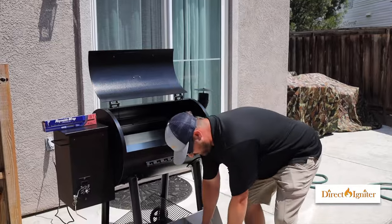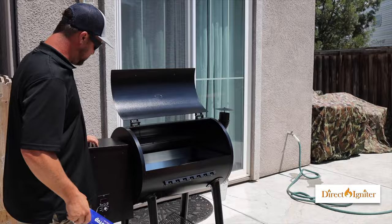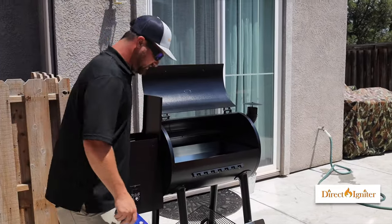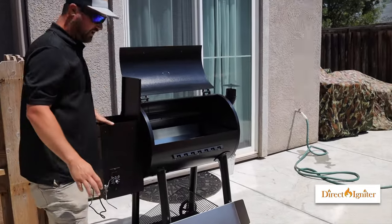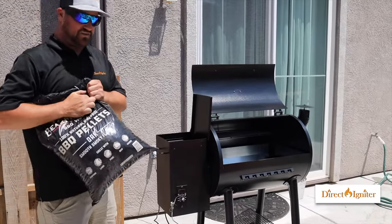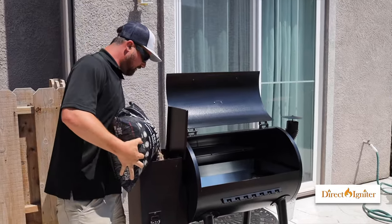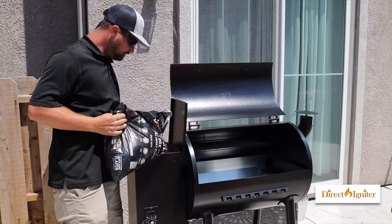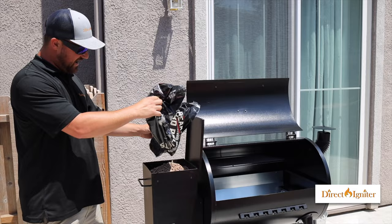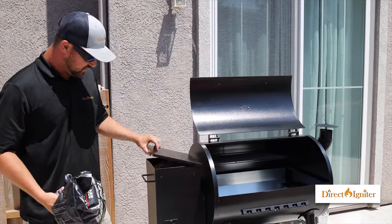We're doing this so we can watch the pellets go from the pellet hopper to the burn pot and see right when it's properly primed. So the first thing we want to do after we've removed all the parts is go ahead and pour our pellets into the hopper. I'm using my favorite Bear Mountain pellets — it's a 20-pound bag and it fits in there perfectly with this 20-pound pellet hopper.